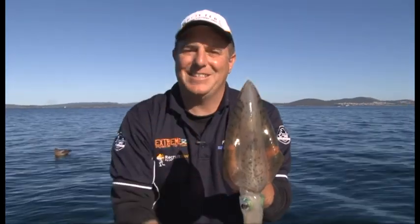Hi and welcome to FishnWA. Today we're down here at Albany targeting these critters, the calamari. They not only taste great, they're fun to catch. We've got a great show lined up, let's have a look.